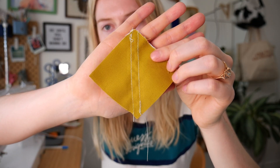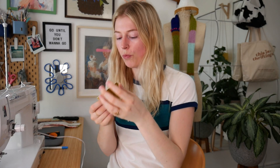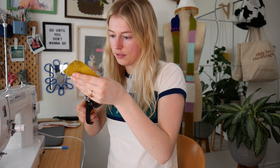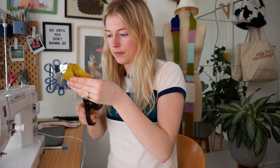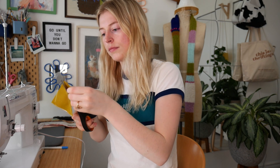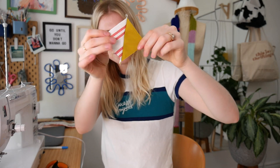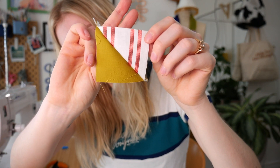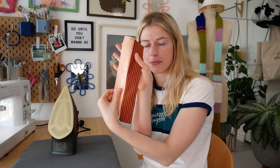Now I have two seams and I just cut down the middle where I drew that line. When I open it up, I have two triangle squares. Now I have my iron here and we're going back and forth for the next few steps — it's nice to have your iron beside your sewing machine — so I'll quickly press all the seams.